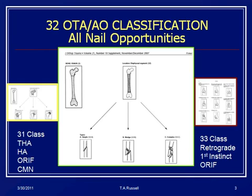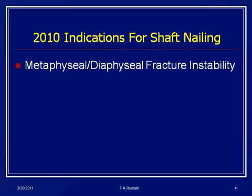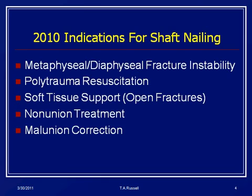We're going to be talking about shaft fractures today, restricting comments away from the 31As and the 33s. This is primarily the main indication in the United States and around the world for metaphyseal and diaphyseal fracture instability. It's a major constituent of polytrauma resuscitation. We use it for open fractures — it supports the soft tissues and allows us to treat the soft tissue wound better. We also use it for non-unions, mal-unions, and pathologic fractures.